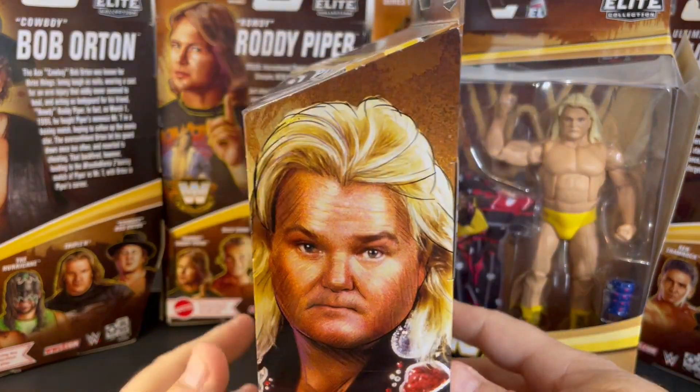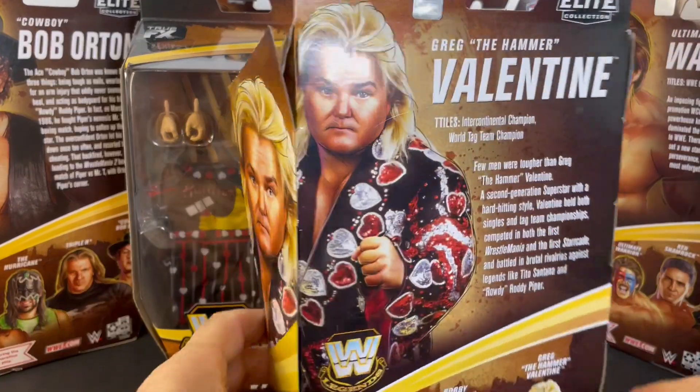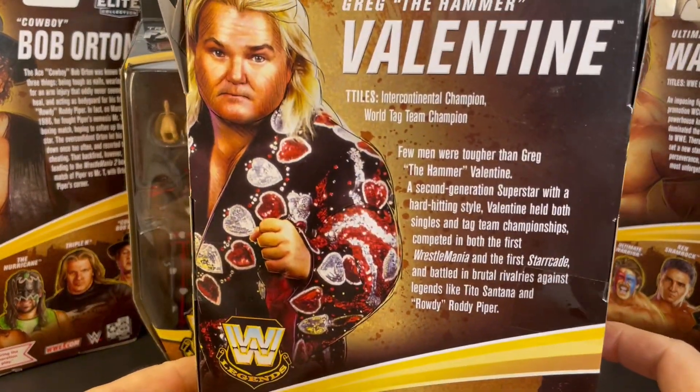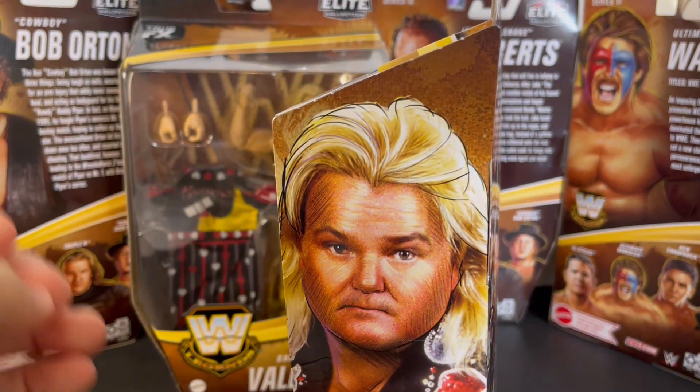Valentine does have a new legends figure out — the rhythm and blue version — but this is his yellow trunk and black trunk singles version. So let's go ahead and open this figure.